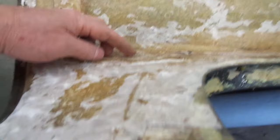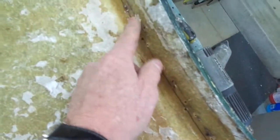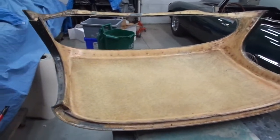I have one, two, three, four, five, six on the sides. I don't have any on the front here — it's all tacks. But definitely screws were used to secure the cardboard here.